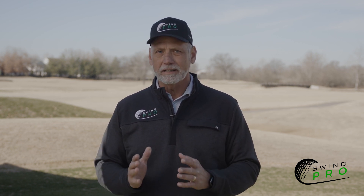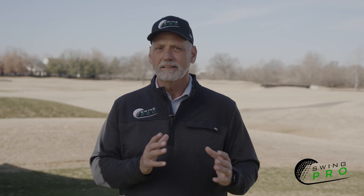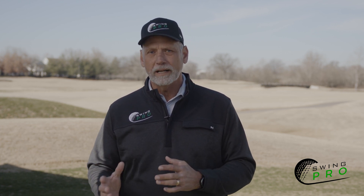Maintain clarity in your setup. Push the club forward, forming a lowercase y with the shaft and arms, keeping that line straight — no breaks allowed. This sets the foundation for a clean, crisp shot.